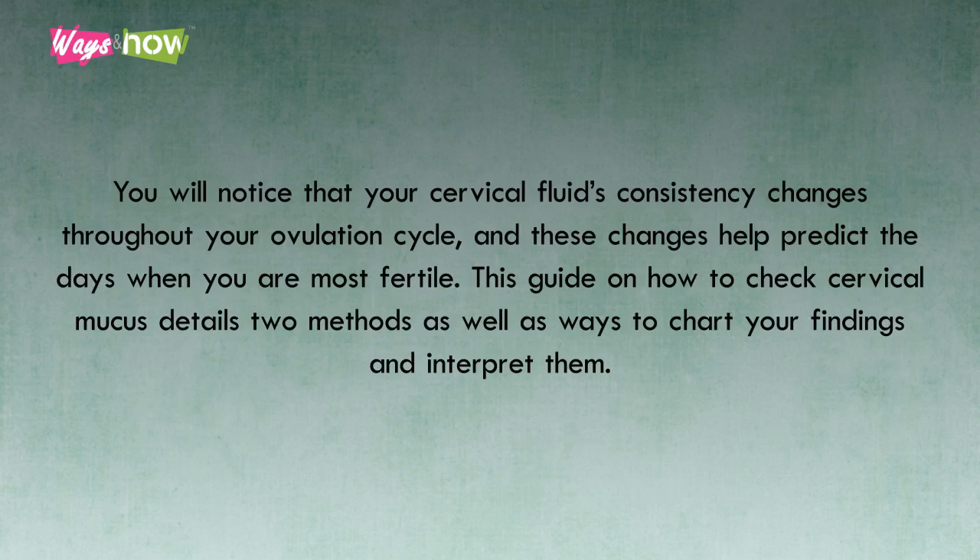This guide on how to check cervical mucus details two methods, as well as ways to chart your findings and interpret them.